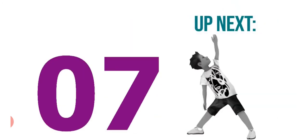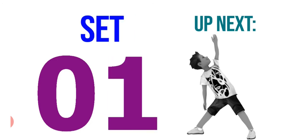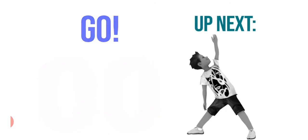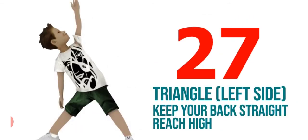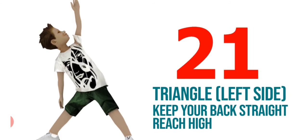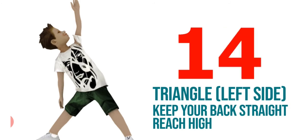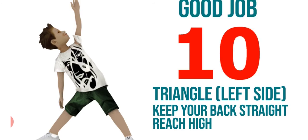Next exercise. It's also triangle, but from the left side. Keep your back straight and reach the height. Good job.